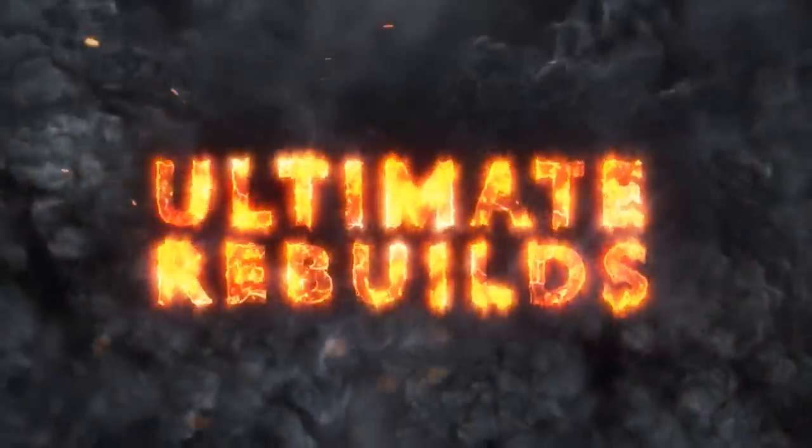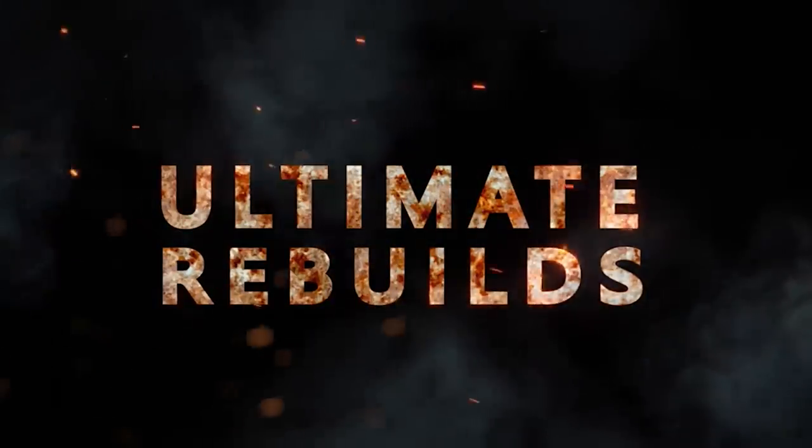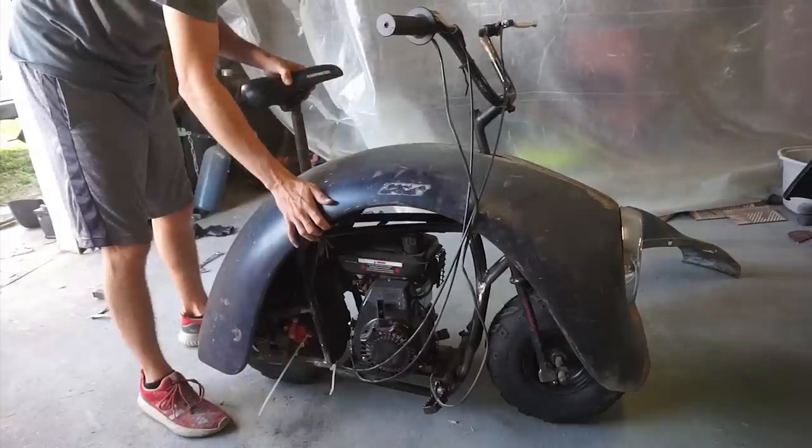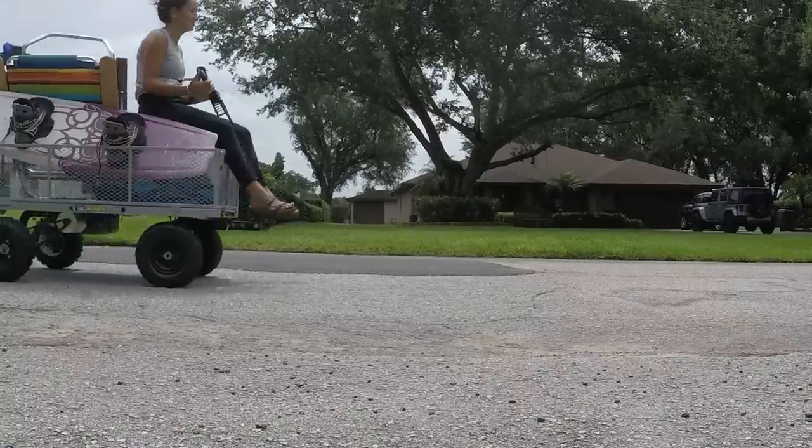What's up everyone, my name is Zach. This is my channel Ultimate Rebuilds and I like to build a bunch of cool stuff. I don't really have a rhyme or reason for the stuff I build — I just like something and I decide I want to build it.